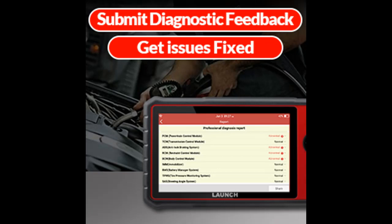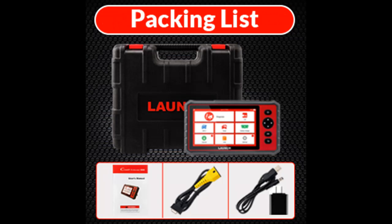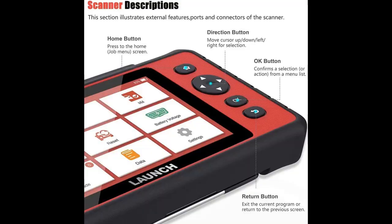Supported reset functions include: Oil Lamp, EPB, DPF, SAS, TPMS, Sunroof, Suspension, Gearbox, and AFS. It can also do battery service, IMMO Key Programming, ABS Bleeding, Injector Coding, Throttle Adaptation, and Gear Learning.